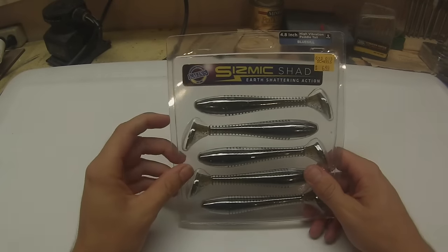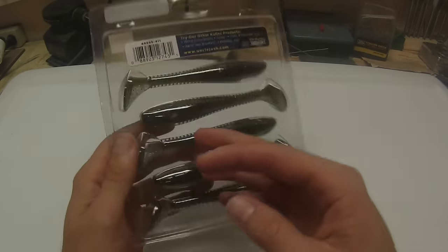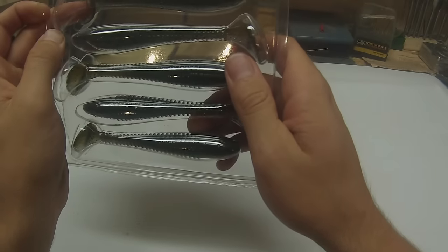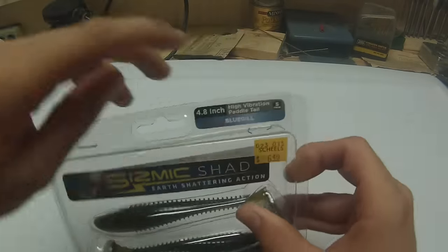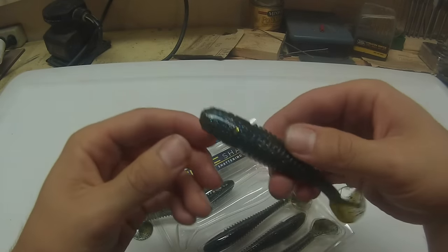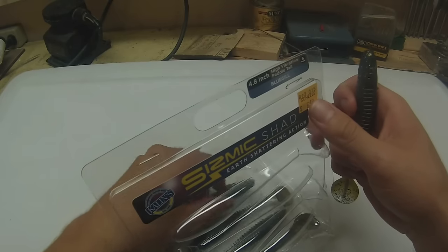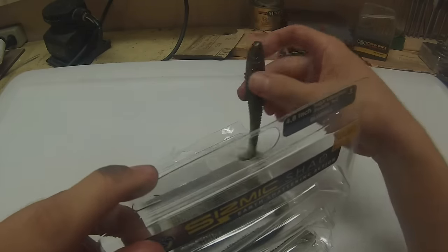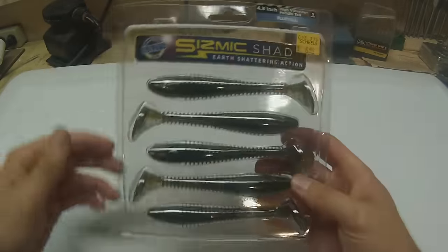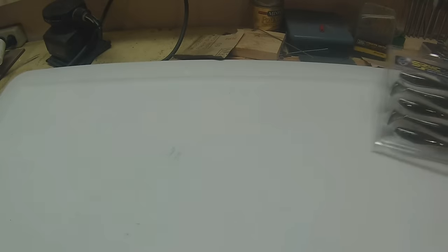First off, we have some Kalin's Seismic Shads. I planned on throwing some deep swim baits, so this was the color of choice. It doesn't say what color this is — oh, it's bluegill, right up top. That's what I figured, that's why I bought it. It's a really nice color, blue on the bottom. It's kind of like a big hammer shad. I got some big jig heads — or swim heads — to throw them on. They're 4.8 inch, a decent size little bait. They've got a boot tail so they'll kick out pretty wide. That'll be nice.